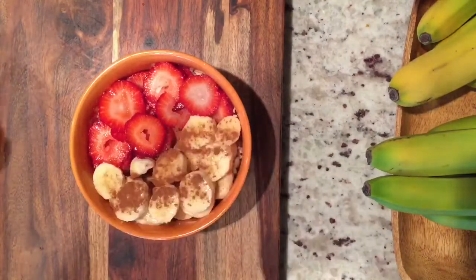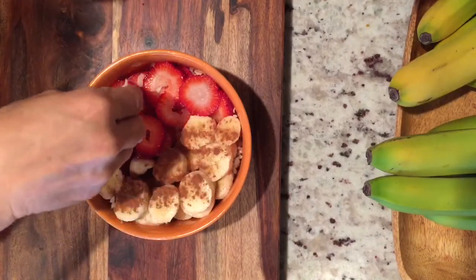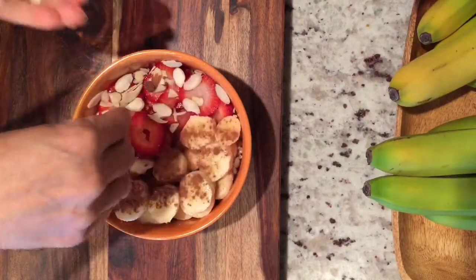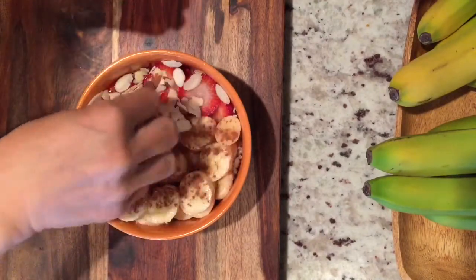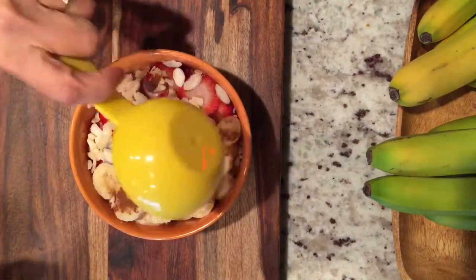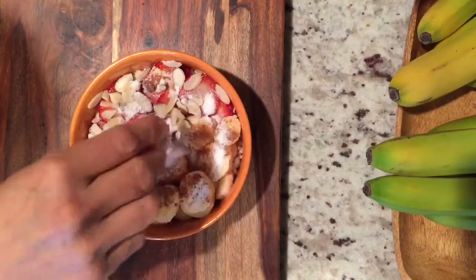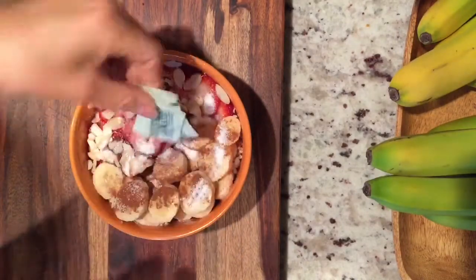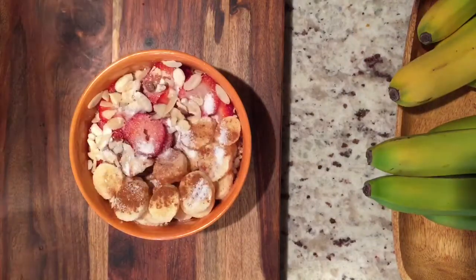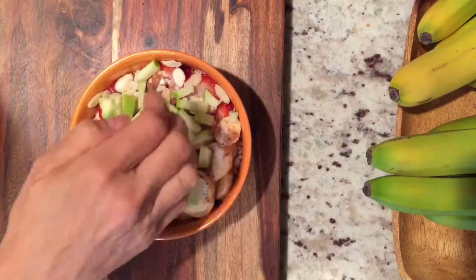I like cinnamon and I put cinnamon on anything that I can, especially for breakfast. You can add in some sliced raw almonds. You can add chia seeds. You can add in a half a cup of vegan milk — I'm using almond. And I'm going to add in some stevia. I like to sweeten it up because of the cauliflower, so you can use honey or maple syrup, whatever your preference is.